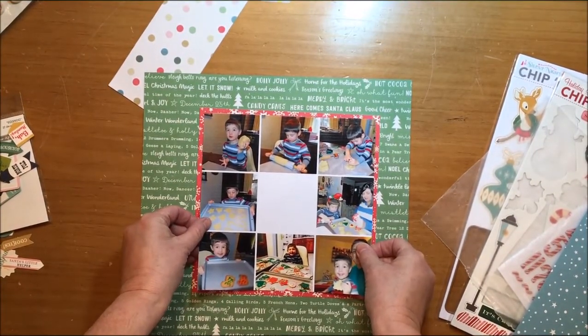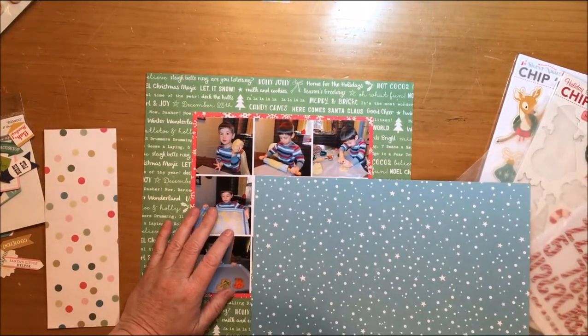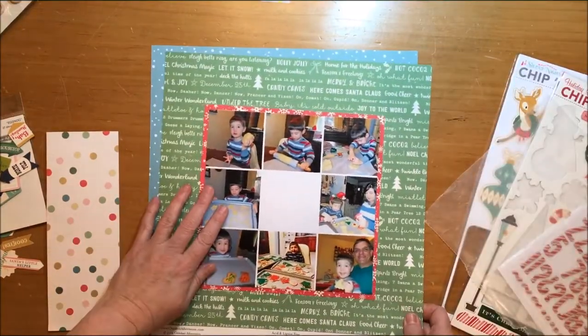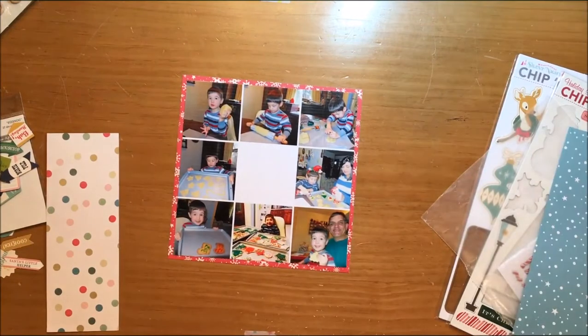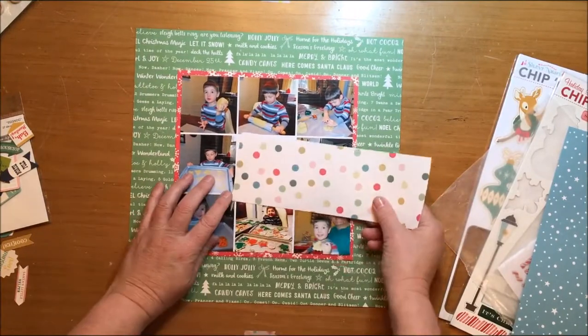The reason I just showed you that date on the back of the photo is that I don't scrap chronologically. So what I do is I write the dates and perhaps title ideas or anything else I really want to remember — I write that on the back of the photo with a Slick Writer, and that way when I come back to it at a later date I have all the information I need.